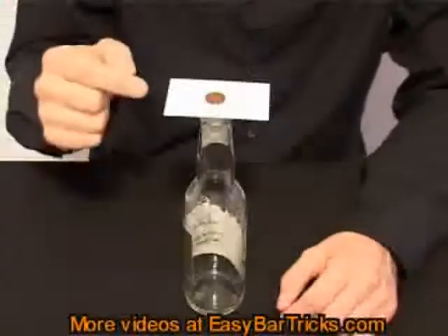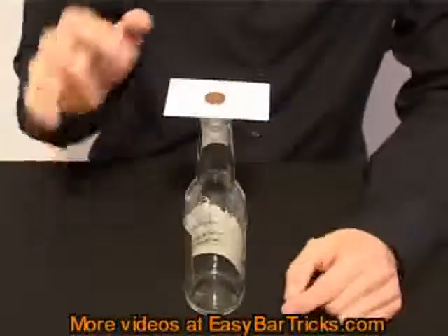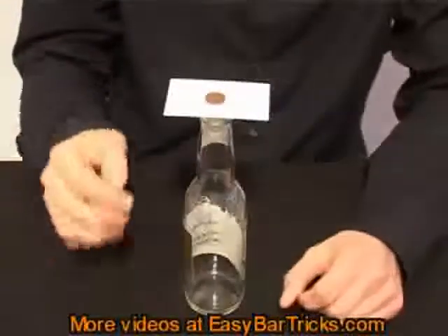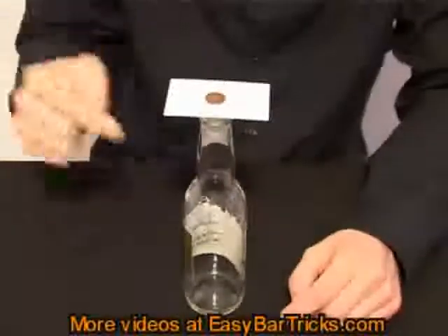The challenge is to remove the business card in a way so that the coin will fall into the bottle. You can only touch the business card and you cannot touch either the coin or the bottle.